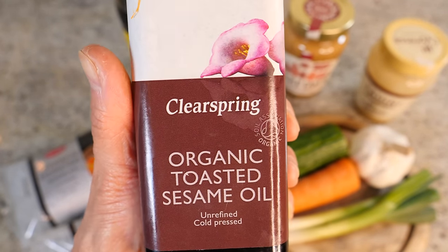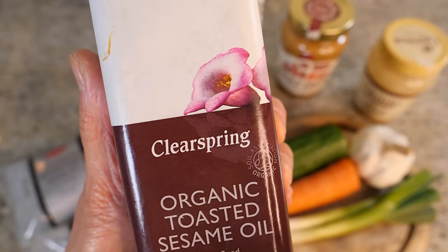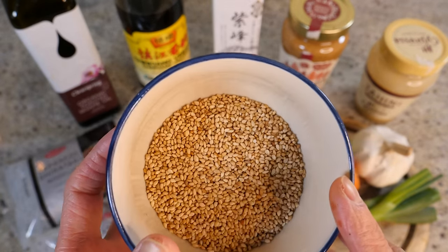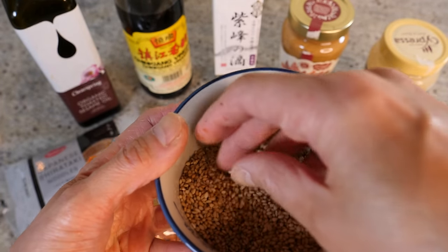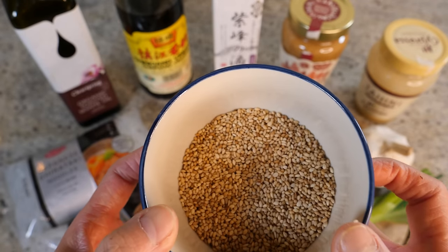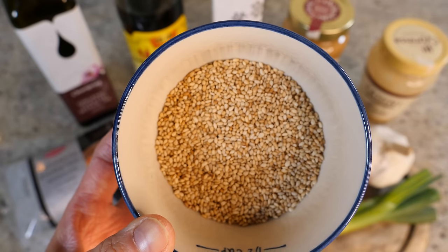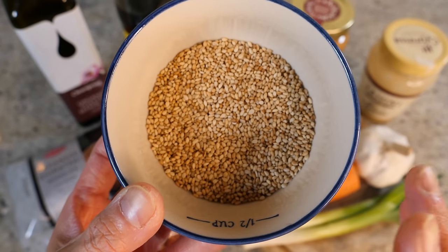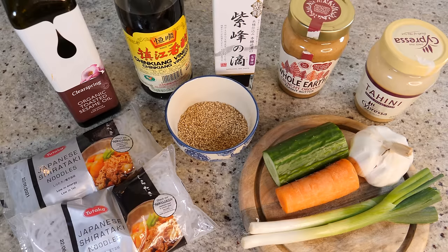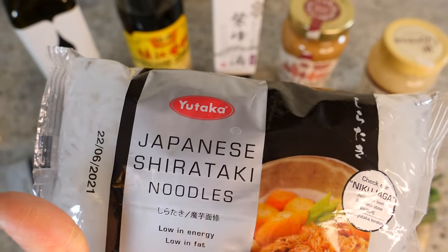We're also going to add toasted sesame oil — I'm absolutely in love with it and it gives the mahjong sauce a beautiful flavor. And we'll add toasted sesame seeds; I bought them already toasted but you can toast raw sesames yourself in a dry frying pan. This makes the sauce really rich and aromatic.